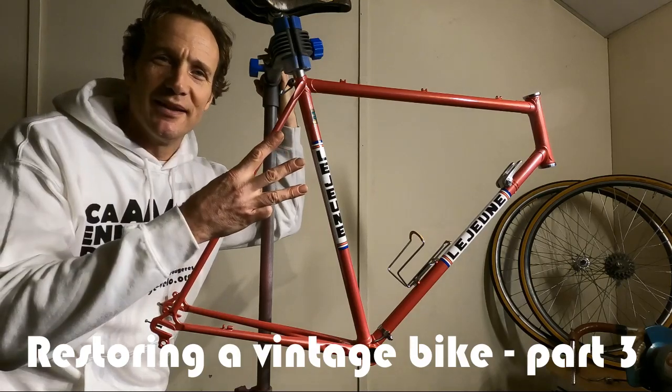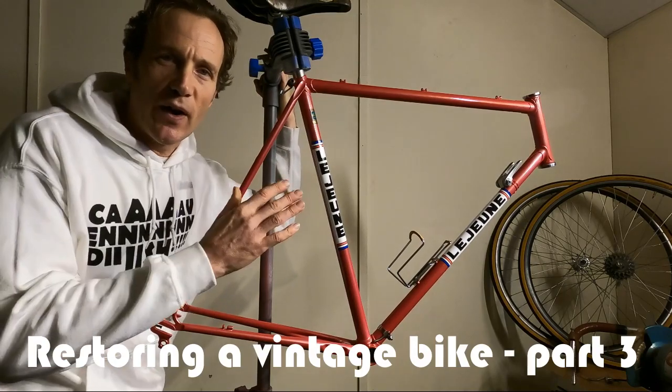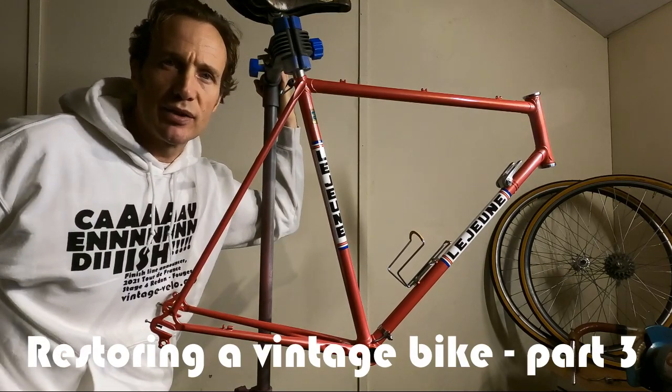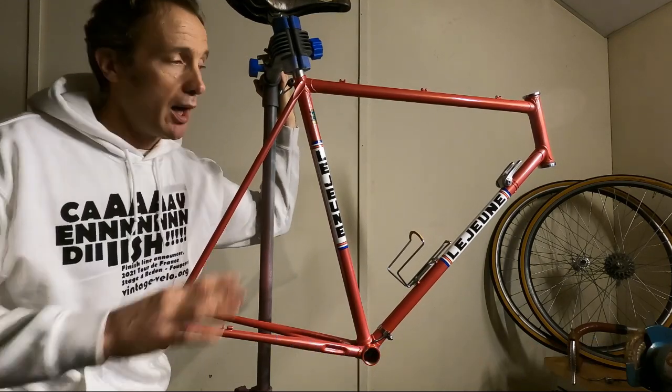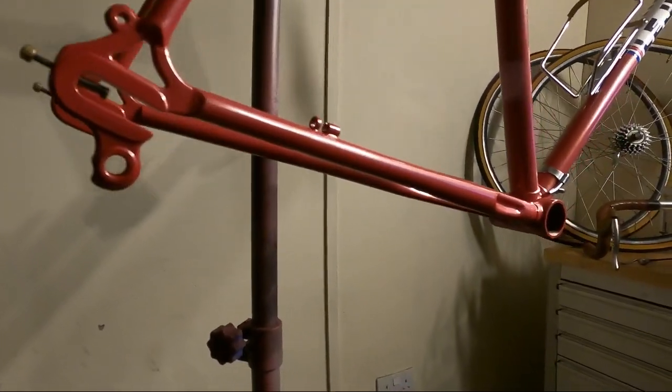Restoring a Vintage Bike, Part 3. Hi guys, I'm Dan at VintageVelo.org and today is the final part in our three-part Restoring a Vintage Bike series. We are reassembling this 1975 Lejeune race bike.